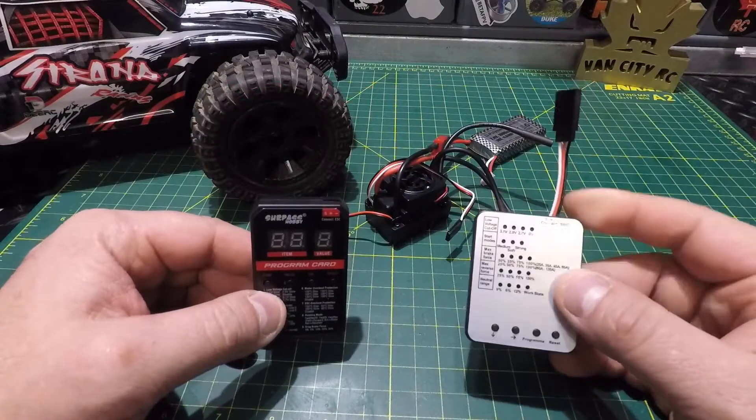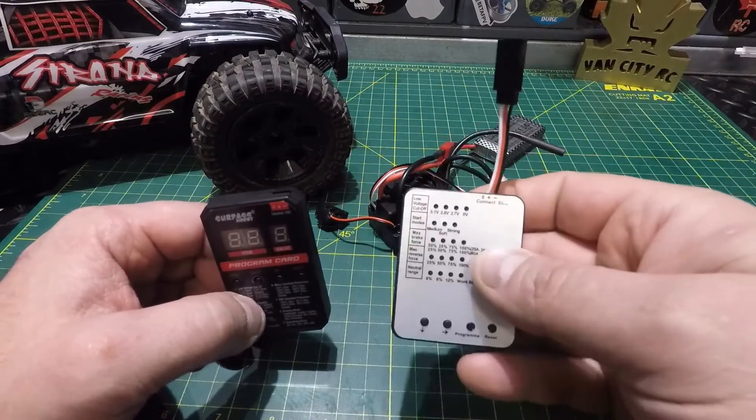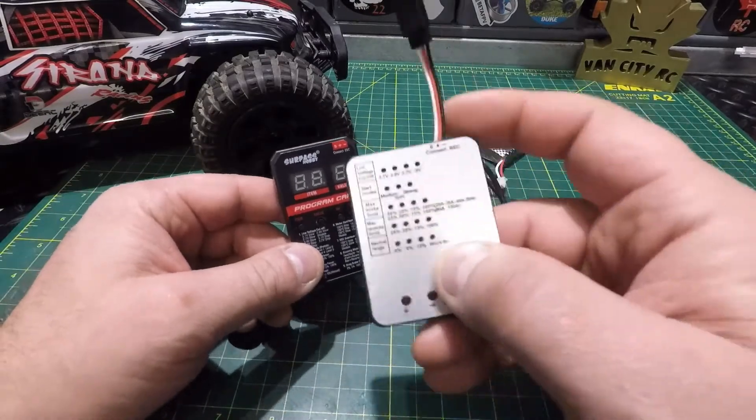Welcome back to the channel. You may recognize this programming card — it's a very popular one, easy to set up your ESCs with. I'm sure if you don't have one of these you've seen them around. Today we're going to be taking a look at the version 2 of this model.